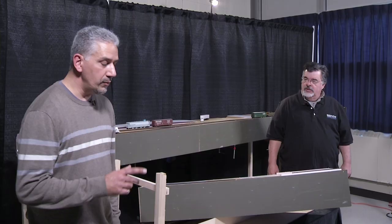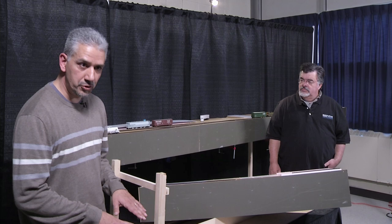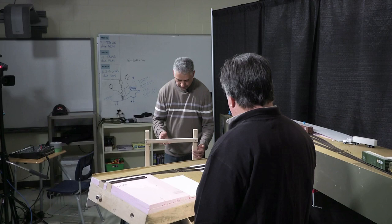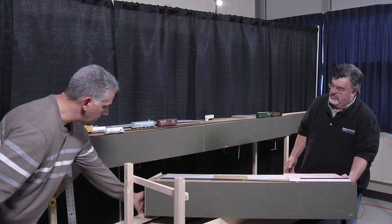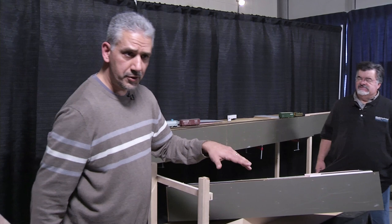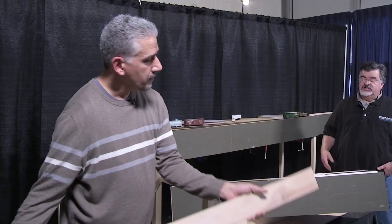We have a question: this particular kind of bench work — is it meant just for point-to-point operation, or can you modify it to make a continuous loop? I will be using it to go around the walls of my basement. By putting it on shelf brackets, I can remove it if necessary and have room for furniture underneath. The idea is to basically link the modules up around the wall.